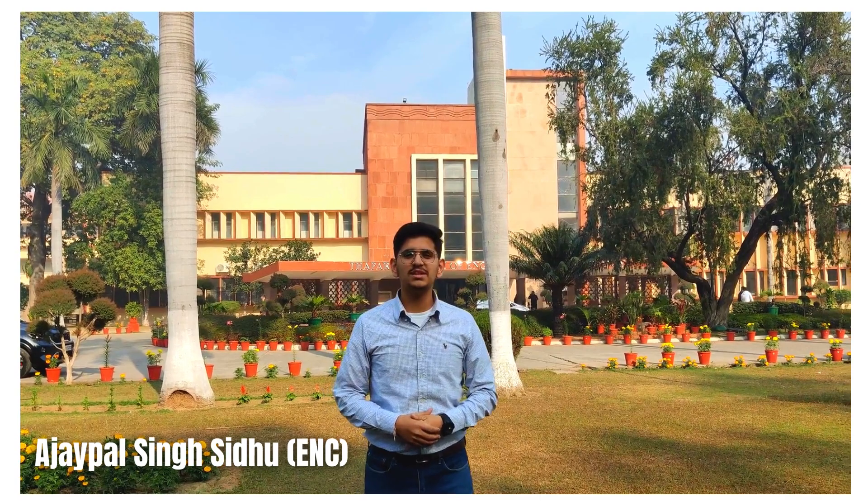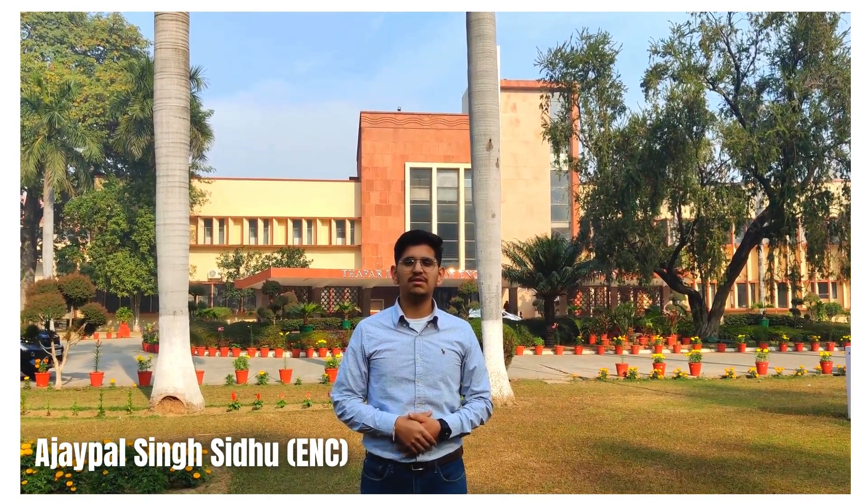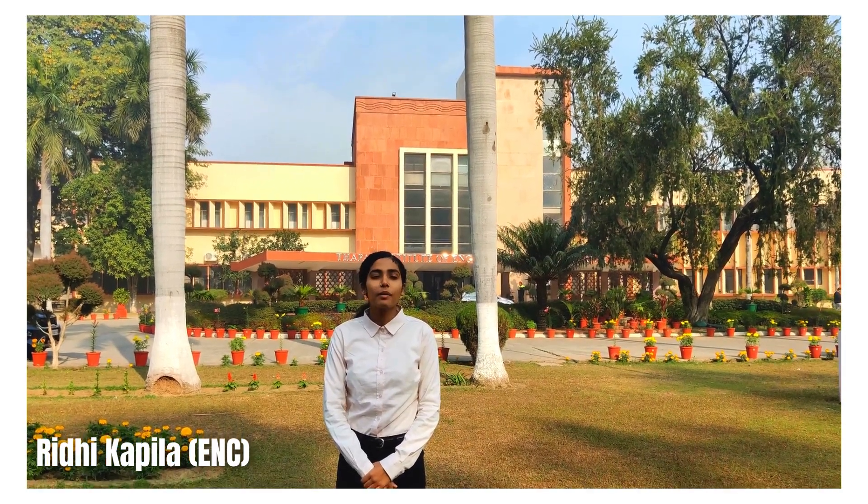My name is Ajepal Singh Siddhu from electronics and computer branch. We are working on the project named FPGA based UAV flight controller with power downscaling. My name is Riddhi Kapila and my branch is electronics and computers. My name is Palak and my branch is electronics and communication engineering. My name is Bhavya Dutta and I am from electronics and computer engineering.